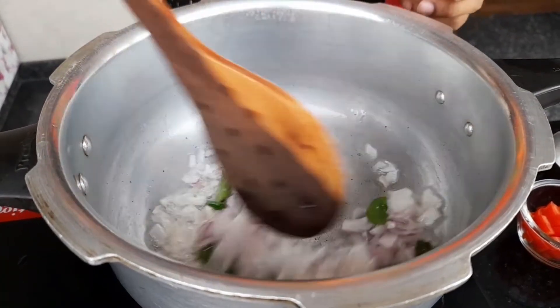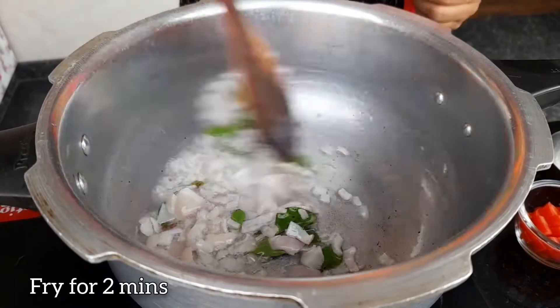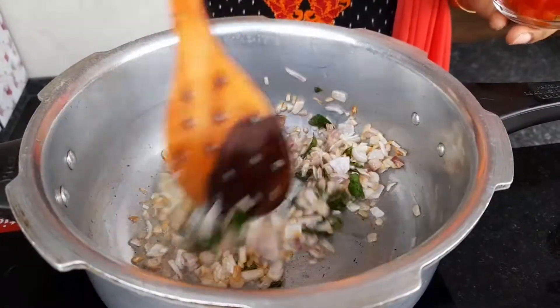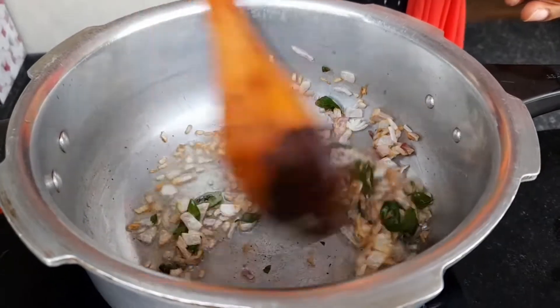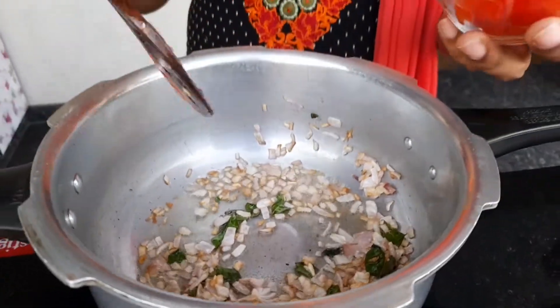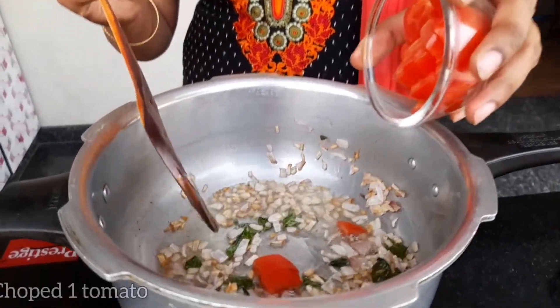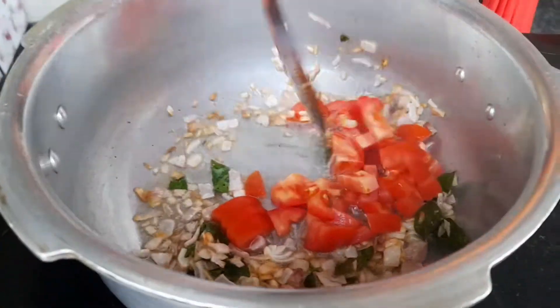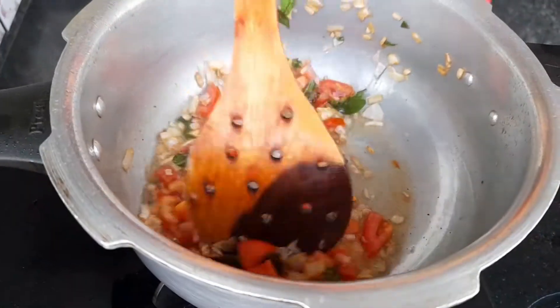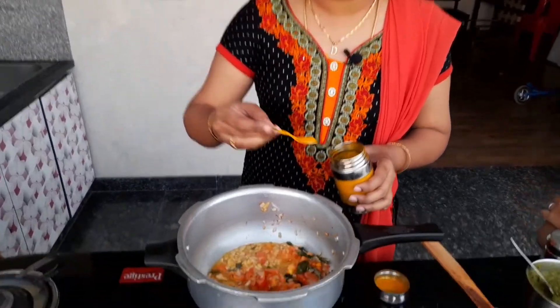Put the onion in the oil. It turns a golden colour. Put the onion in medium size — we have used the onion in the oil. Put 1 teaspoon of seasoning.